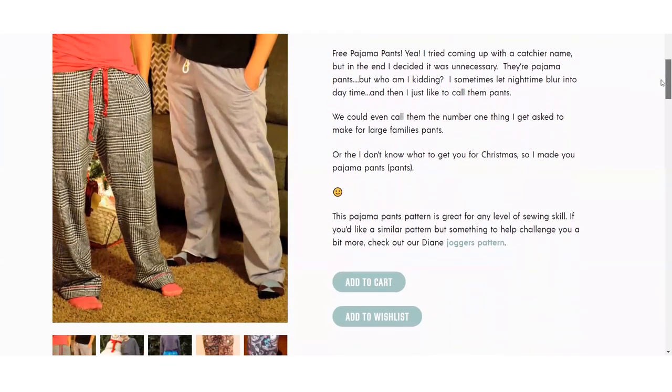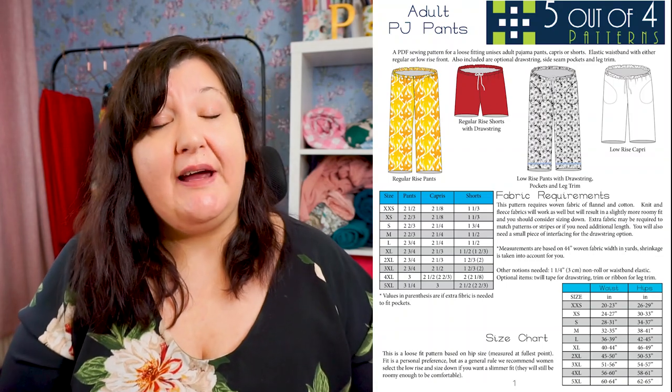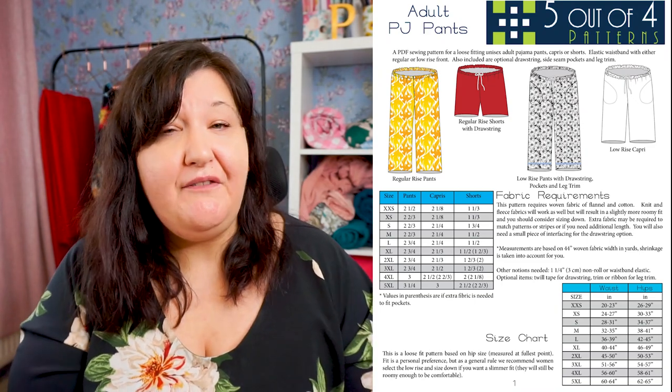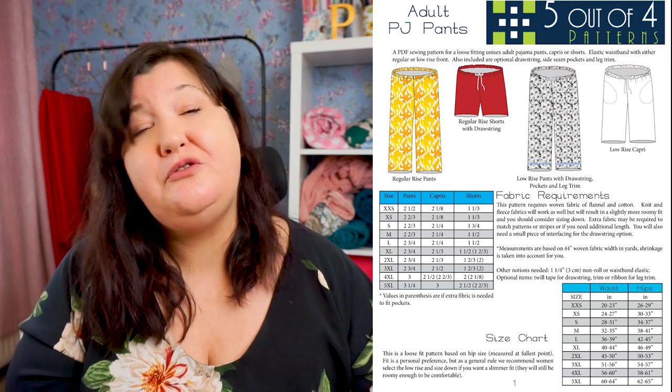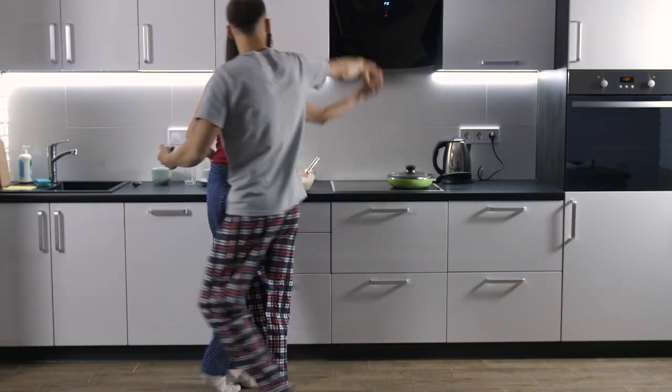We seem to be getting progressively more relaxed as these patterns go on, and this final pattern is as relaxed as it gets: PJ bottoms from Five Out of Four. These are actually a unisex pattern, so they can work for women and men — you could make them for anyone. There are lots of options: you can have a low rise or high rise, various leg lengths so you can wear them as shorts, Bermudas, or long trousers. They come with a drawstring or elasticated waist and could be worn as house clothes or even casual clothes. PJ bottoms make a really great gift.